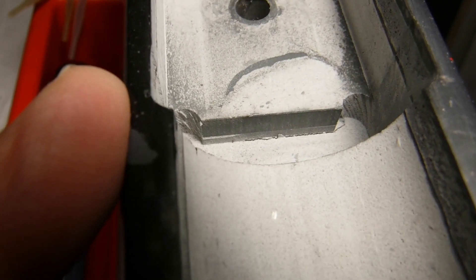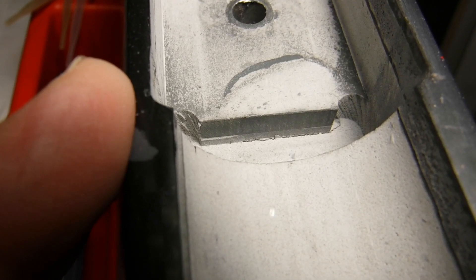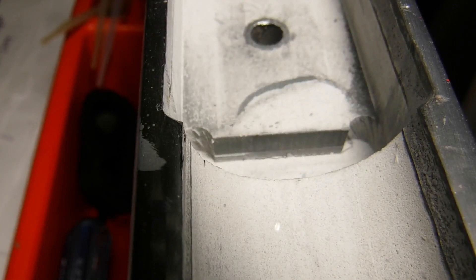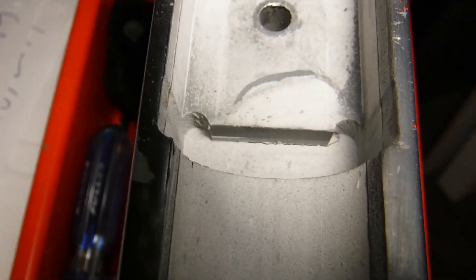That is concerning, and I will have to do a little bit of a repair to the stock because of that — bedding the entire action in order to provide better recoil support for the recoil area and the action. Not only that, but also to center the barrel in the channel so that there are no pressure points along the barrel channel. This is a better view of the generous recoil lug inlet, and I just thought I'd update you.